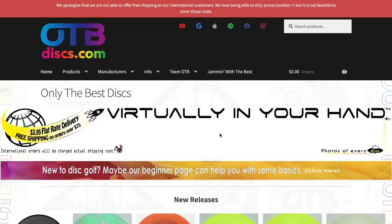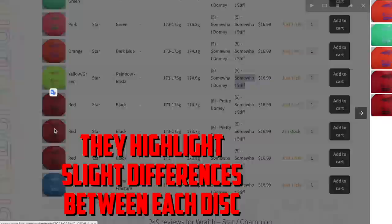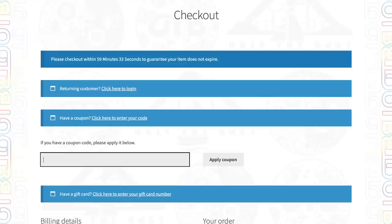Before we dive into testing our disc for the day, I have to make sure to thank the sponsor for this series, OTB Discs. Once we start getting into these higher speed discs, there are little variances within the same mold. Some T-Birds are pretty domey, some T-Birds are bored flat. One of my favorite parts about OTB Discs is that they give you as much info as possible so that you can get as close to knowing exactly what you're buying without even being there to test it out. So if you want to make the best decision for purchasing discs and support the channel, feel free to head over to OTBDisc.com and use code RCDISCALPHACHECKOUT to save yourself on some free shipping.